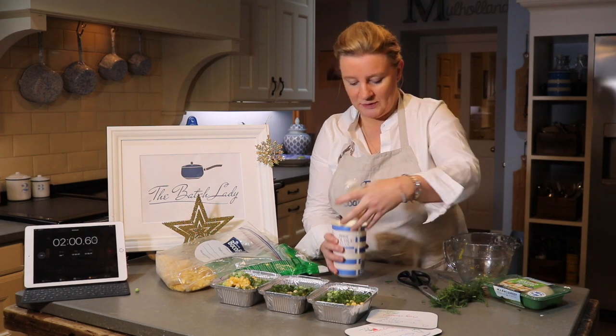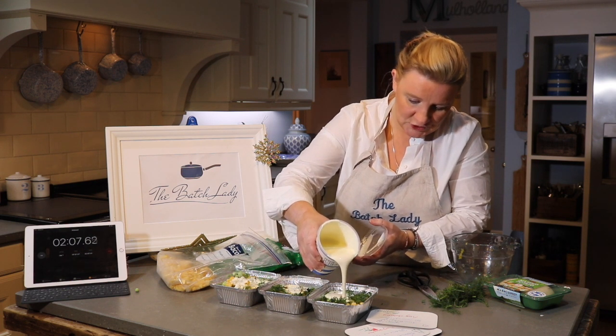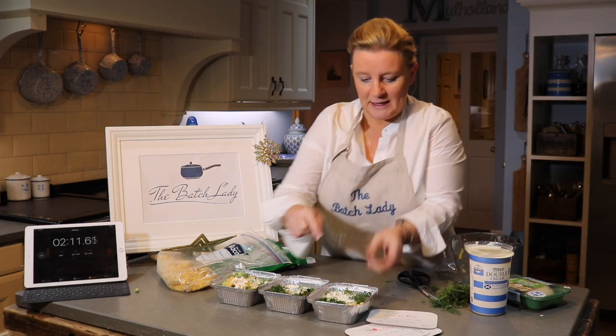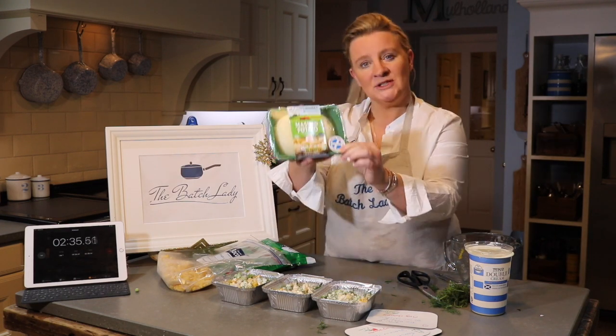We've put our dill in, and then we're just going to pour our cream over the top — this is double cream — and you just need enough to make a bit of a sauce, because when the fish cooks it'll make a lovely sauce that goes with it. I'm just going to give them all a mix around.